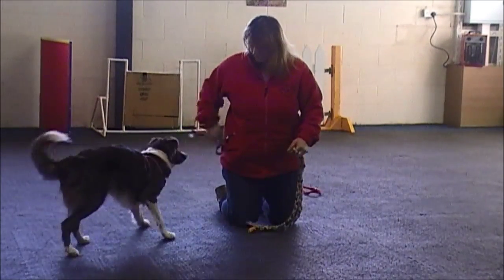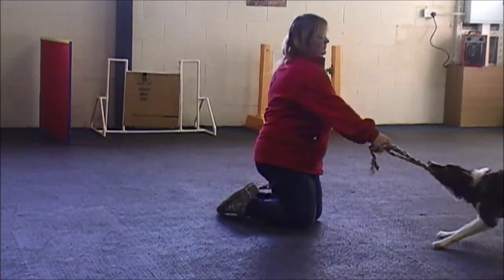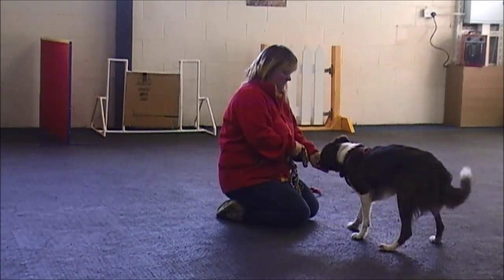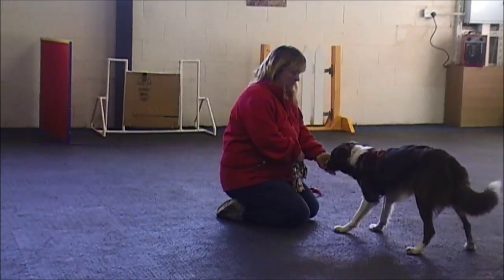Another way of doing this is by playing with one toy, then you would get a treat and pop the treat on the dog's nose. If the dog wants to eat the treat, the dog has got to open its mouth, thus the toy will come out. The dog gets the reward of the treat and then is immediately allowed the toy back to play again.